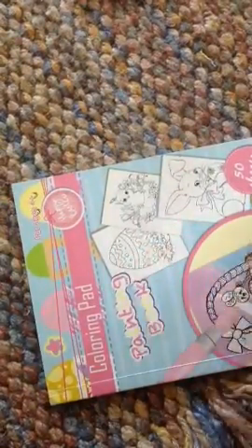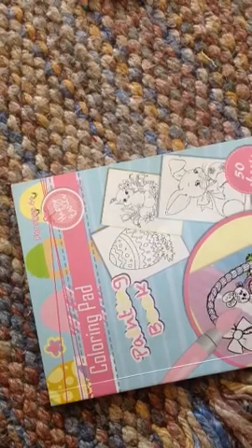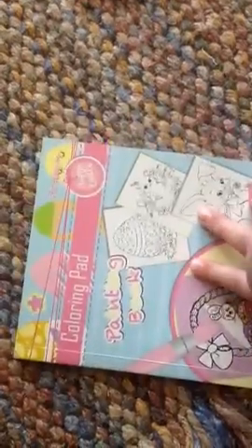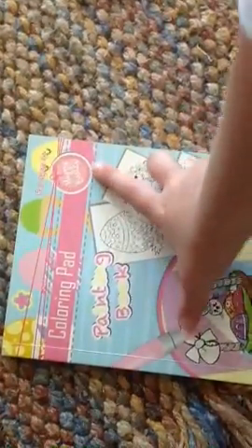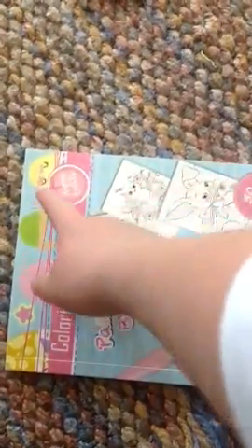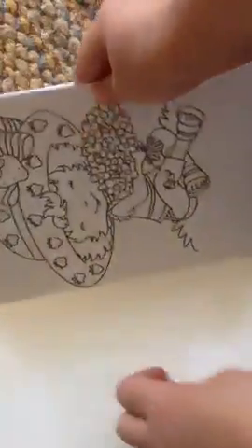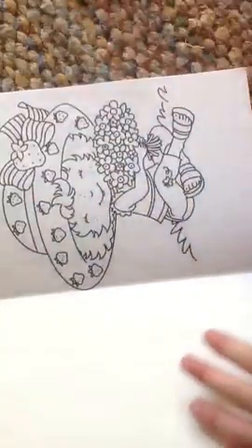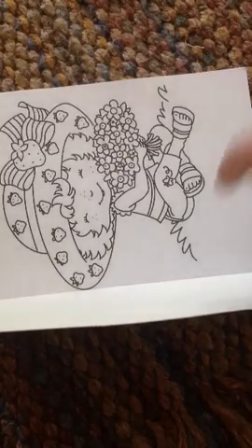It's for ages 4 and up, and I got it when it was Easter. I'm 7, so I'm not just 4 — I can color in this book. Because if I was 1, I would not be able to color it. So here's a little cute little girl that's holding a bunch of flowers, and I'm going to be drawing her today.